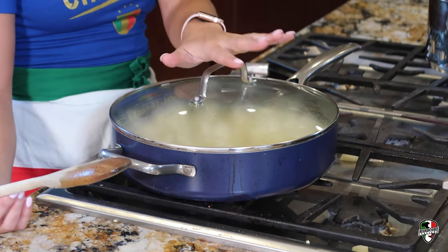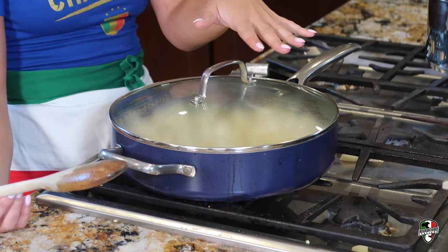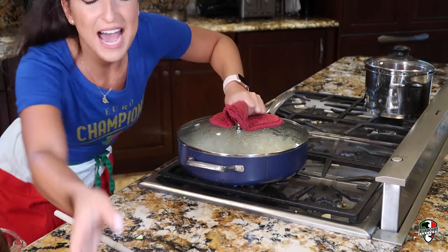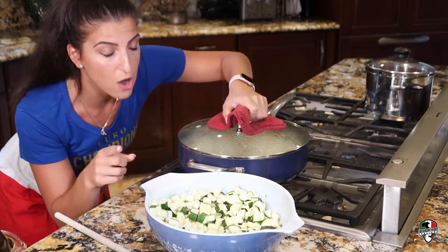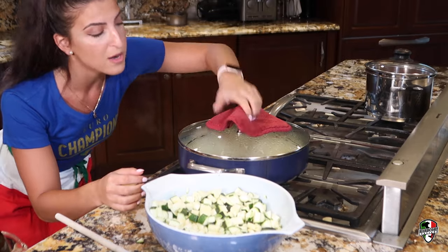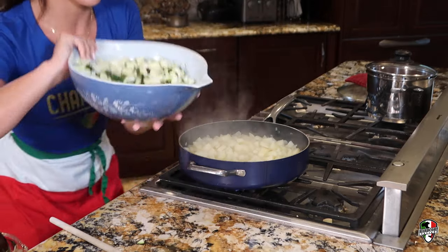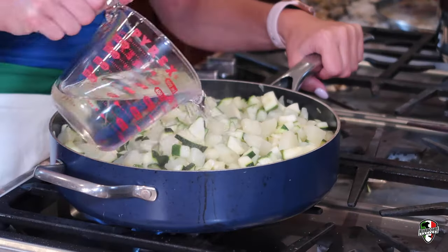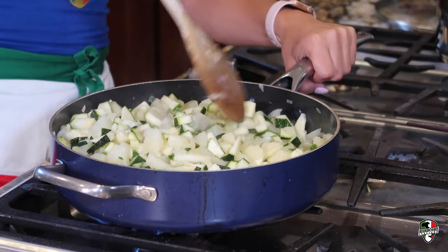We do the potatoes first because they're going to take a little longer to cook down — zucchini take less time, so we put them in after. It's been about 15 minutes and the potatoes are definitely getting softer, so we're going to add in our zucchini. If you don't have a sauce already warming up, you're going to want to start that sauce right now because the timing is going to be perfect. We're going to add the zucchini in with the potatoes that are already cooking. We're also pouring in another cup of water so it's a little more moist and has something to cook with.